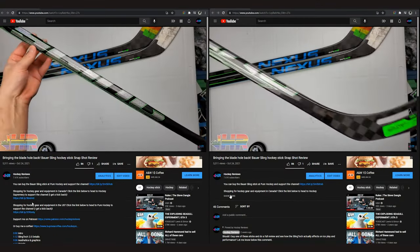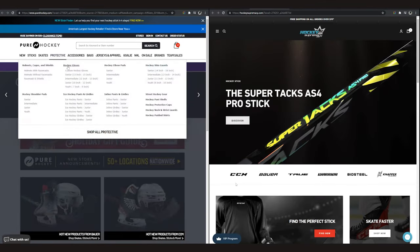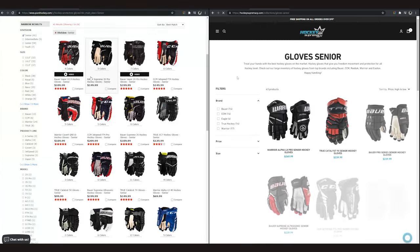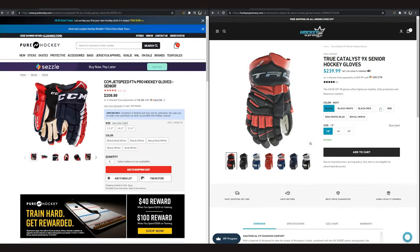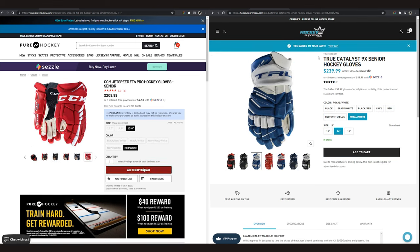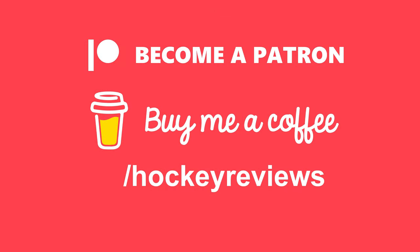Before all that, if you want to support the channel so I can keep doing equipment reviews, please check out the links in the description - if you're in Canada, Hockey Supremacy; if you're in the U.S., Pure Hockey. Clicking those links and making a purchase gives me a kickback and helps support the channel. Otherwise check out Patreon and Buy Me a Coffee - everything through there comes right back into the channel to help fund reviews like this one.